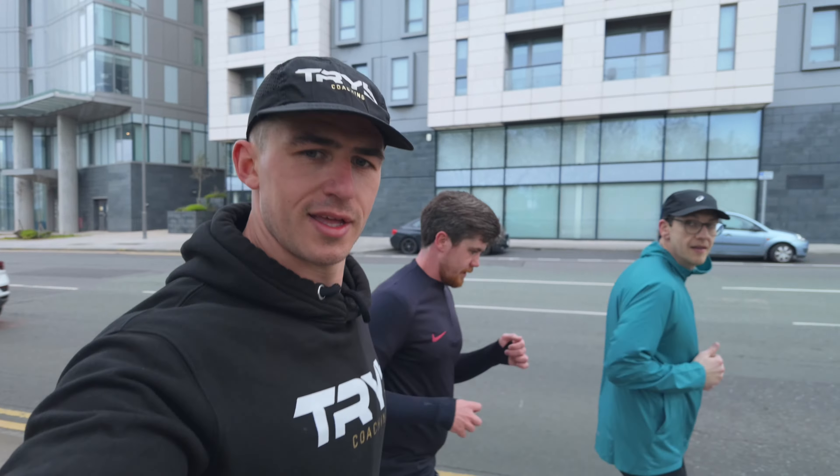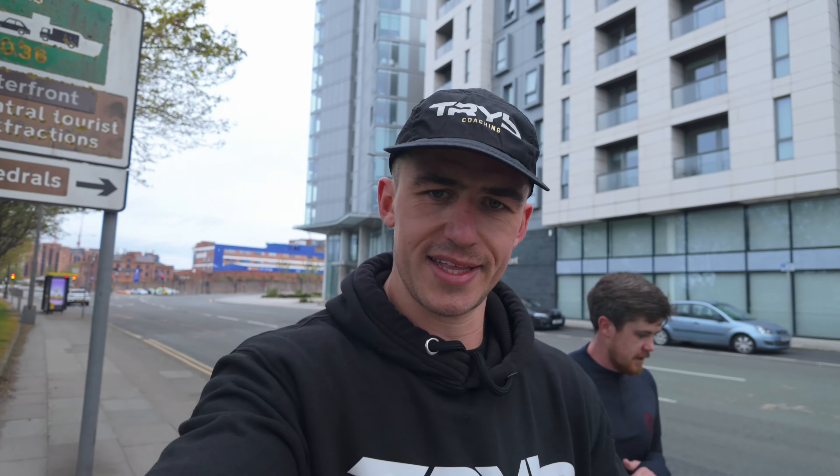Last run. Let's go. Bad idea having a hoodie.